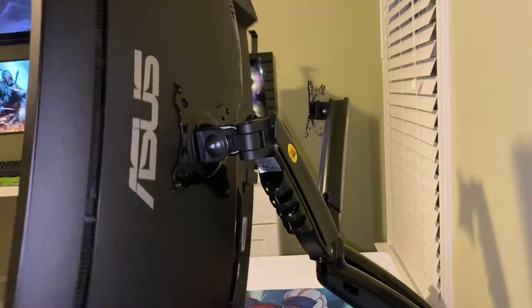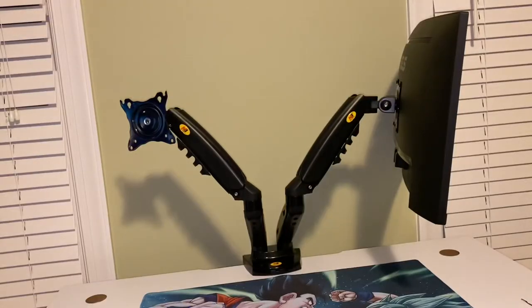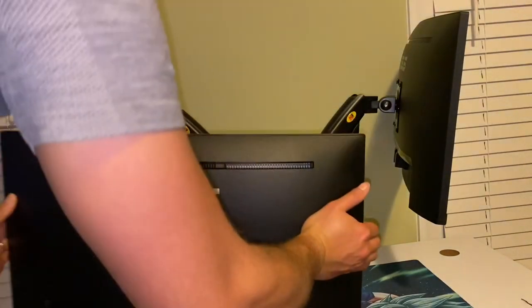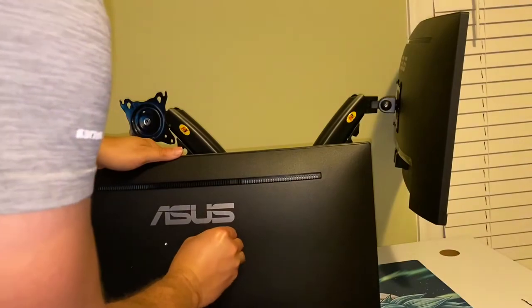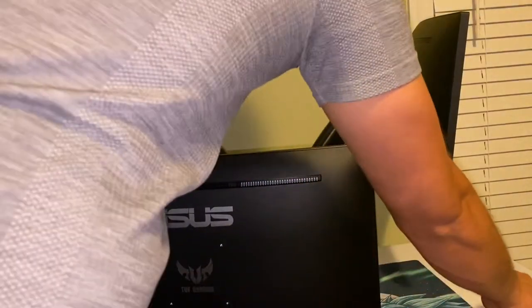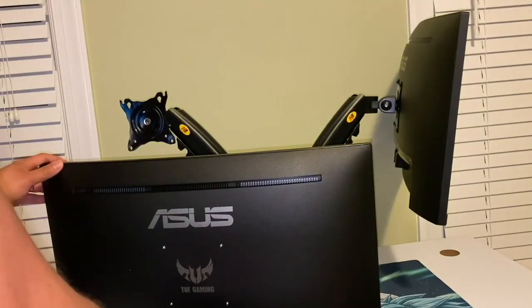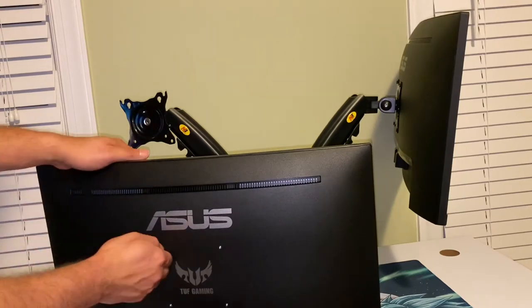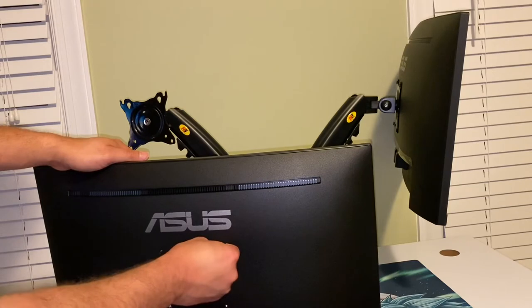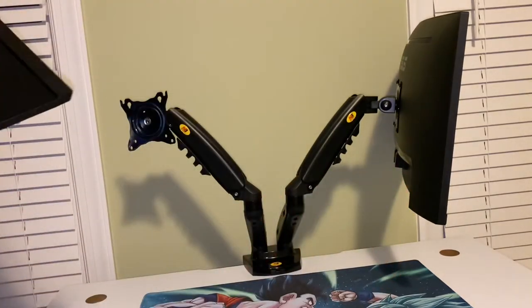We've got the first monitor mounted. Let's move it out of the way and get the second monitor. Again, removing the rubber grommets — you probably won't have these depending on your monitor type. This is the first monitor I've had with these grommets pre-installed from the factory. Same thing: get the top two screws started — just a couple of turns like on the first monitor so it'll hold in place on the bracket — then we'll go ahead and mount this one.